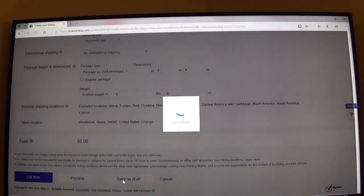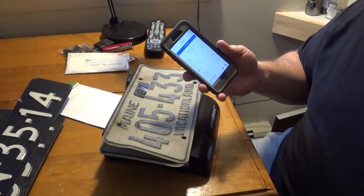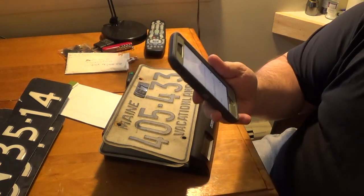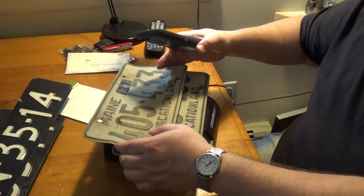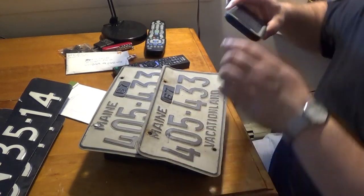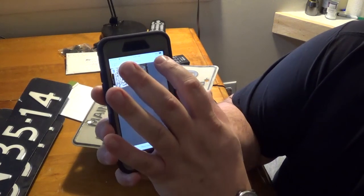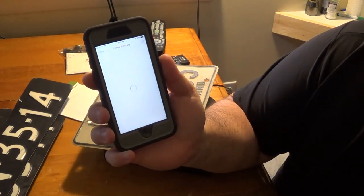Now I'm going to save it as a draft. What I do next — and this works easier for me — is pull up my phone with the eBay app. Under the Selling tab, you can go to Drafts and click on the listing you just created. That way I can enter photos directly without having to download them to my computer first. Right at the top it says Photos — click on that, then Camera — and now I'll take a picture showing both license plates, and one showing both of the black 67 tags. Done. And now all I have to do is go all the way down and list my item. It's posted.